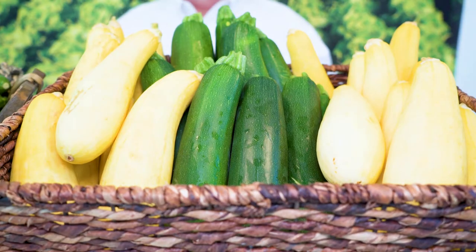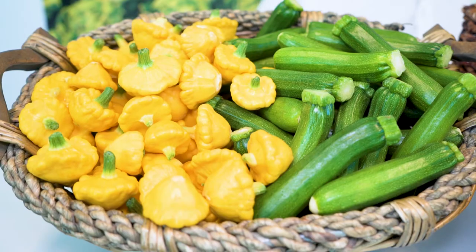Hi, I'm Dan with FreshPoint and I want to take a few minutes and talk with you about the basics of summer squash. This might be the most underappreciated, underutilized vegetables available, but man, if you're looking to make your plant-based offering a center of the plate item, these two might be the way to go.